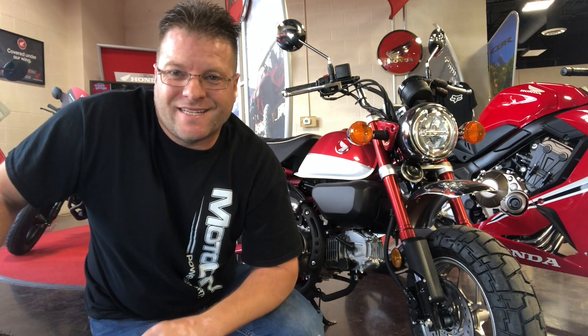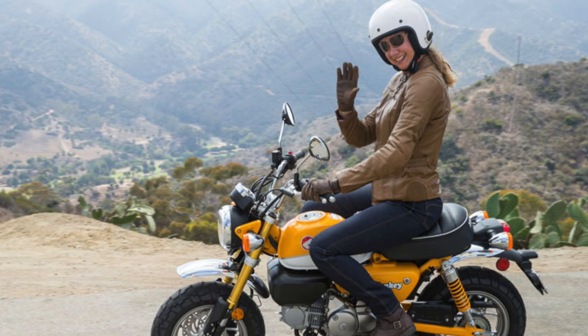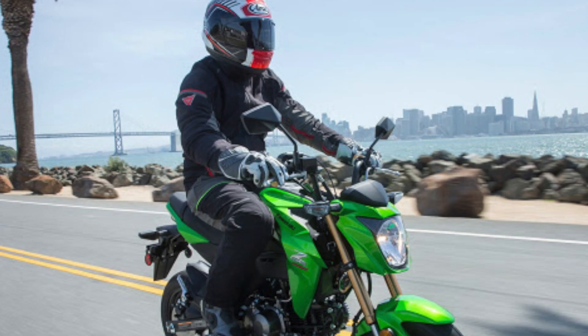What's up guys, Kyle Bratchett from Moto City, and today I have a super exciting announcement for you if you ride a Honda Monkey, a Honda Grom, or a Kawasaki Z125.